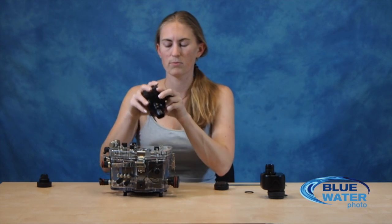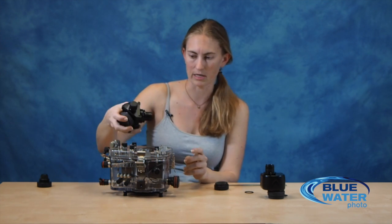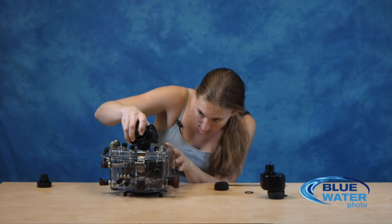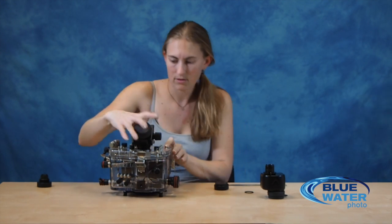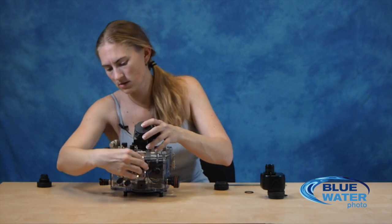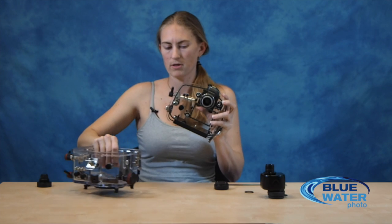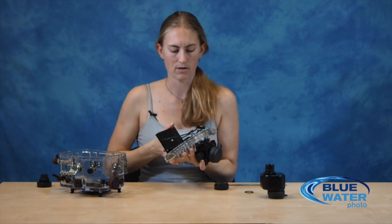One quick note — before putting it in, this is the sealing surface: these two o-rings for your viewfinder are going to keep everything watertight. Make sure these o-rings are clean and properly lubricated before assembling. Then put it back in. Go ahead and open up your Acolyte housing, take the back off, and we're going to put the retaining ring — which is the last piece — on.